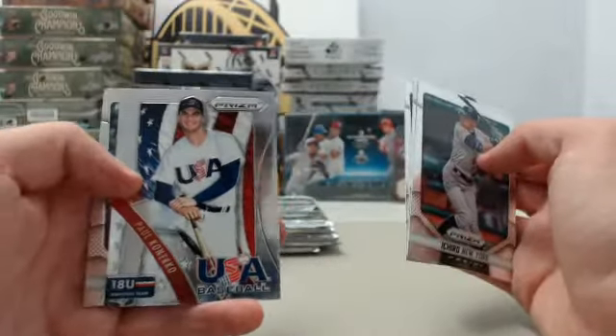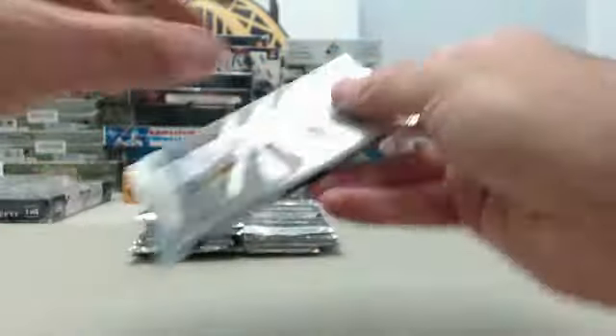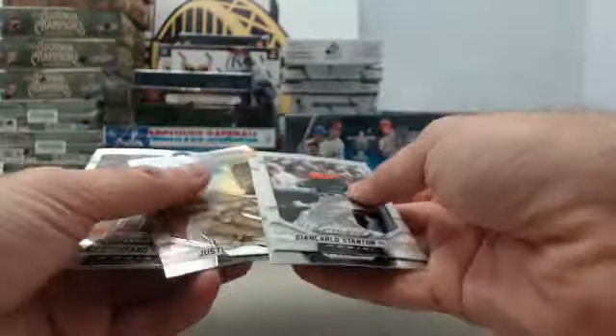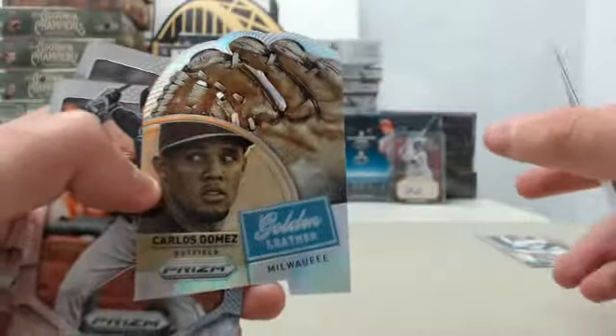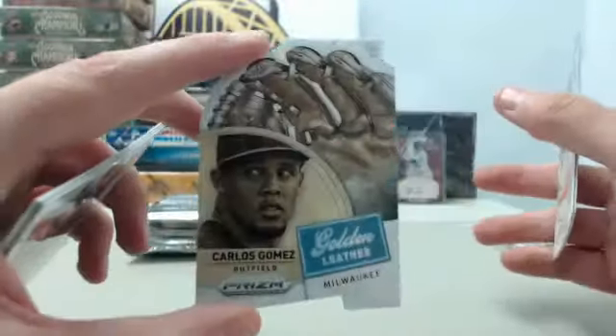It started with the Paul Canerco USA Team Insert Card. And we've got the Carlos Gomez Golden Leather Prism — no number on that one. Cool looking card right there.